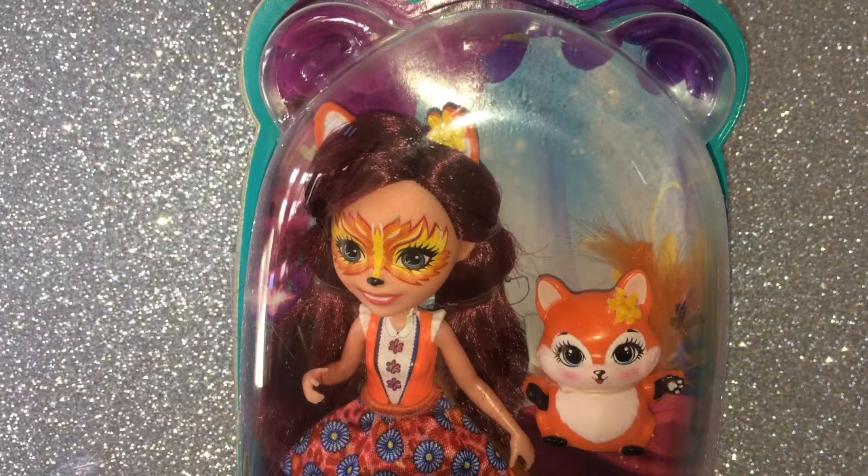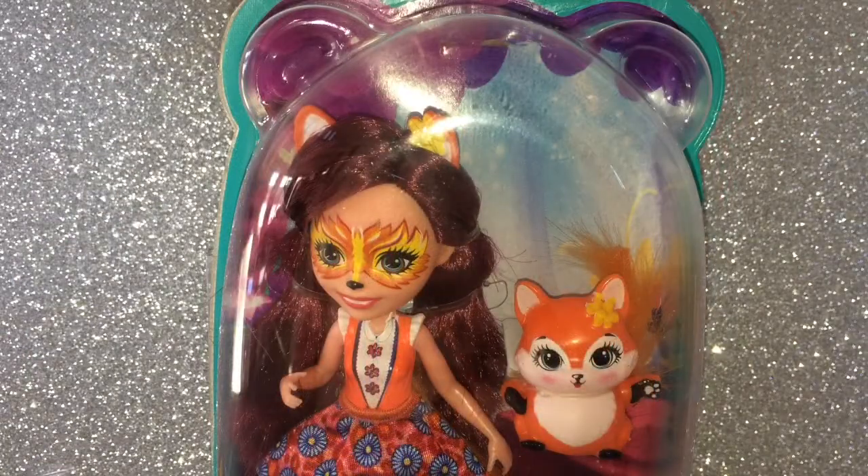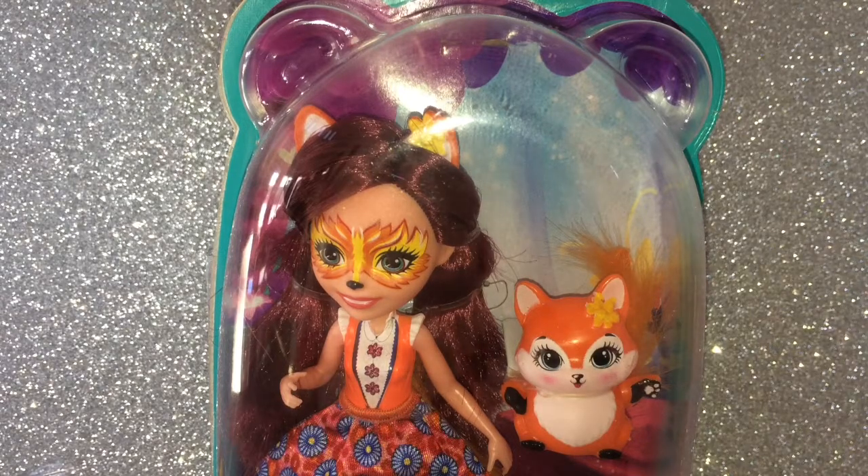This is one of Mattel's newest toys! I think the way Mattel packaged these Enchantimals is just so cute! I mean, look at the bear ears!